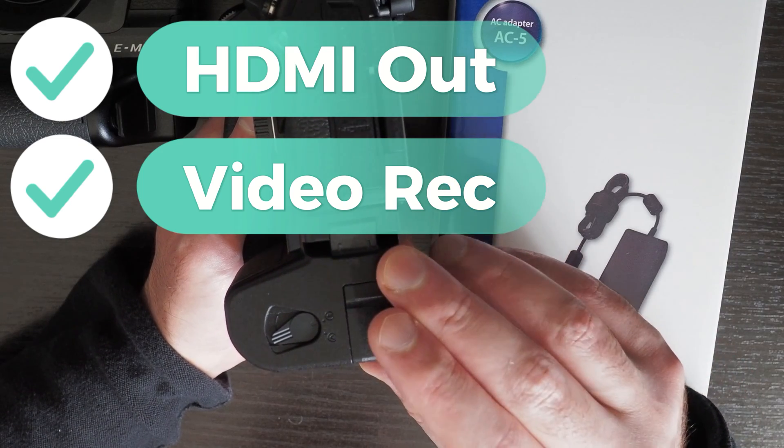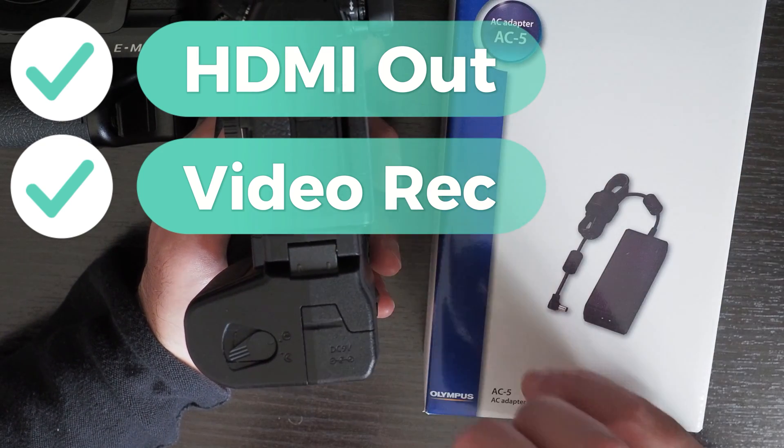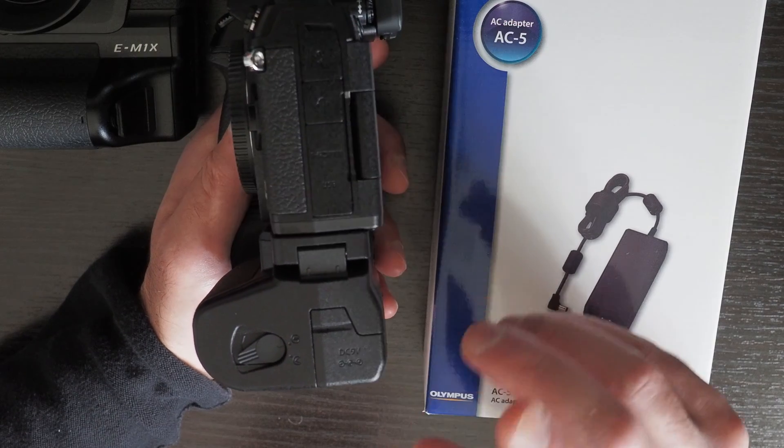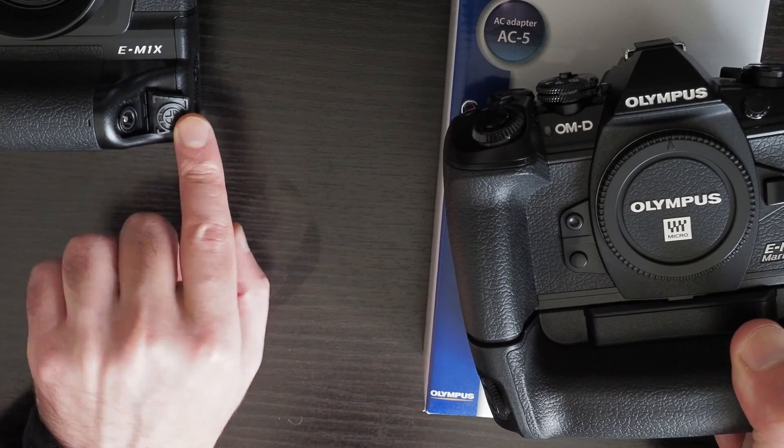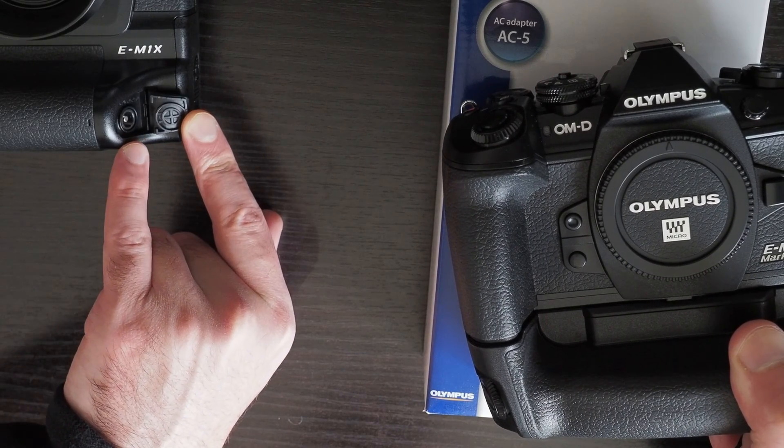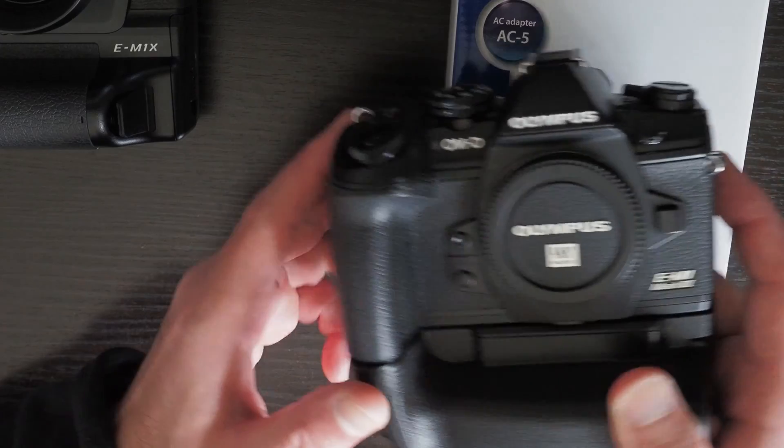The HLD9 grip together with the AC5 solves both of these problems for both the EM1 Mark III as well as the EM1X. Although on the EM1X, you already have the built-in grip, so you don't need an external grip for it.